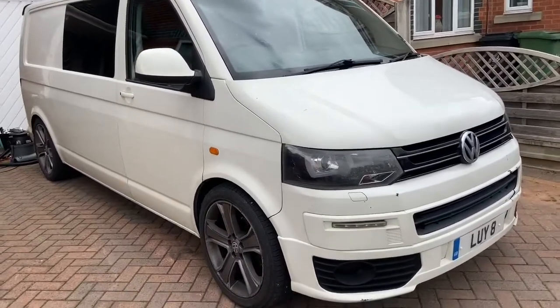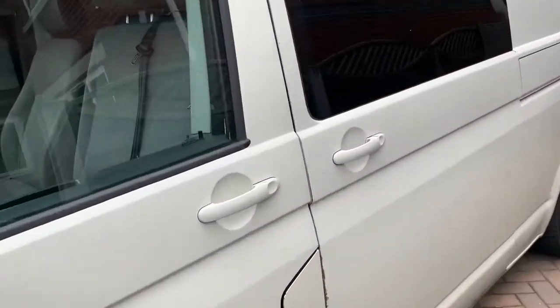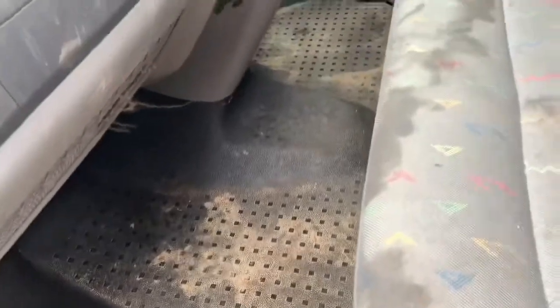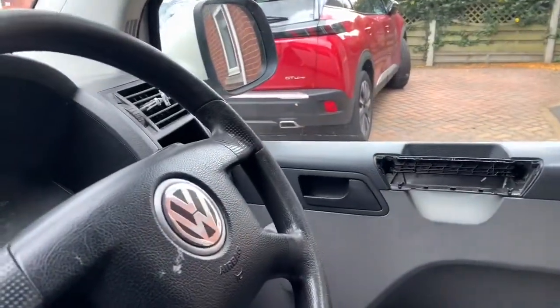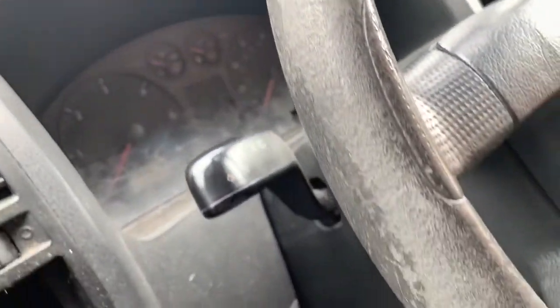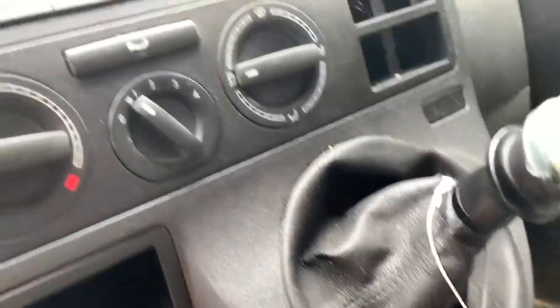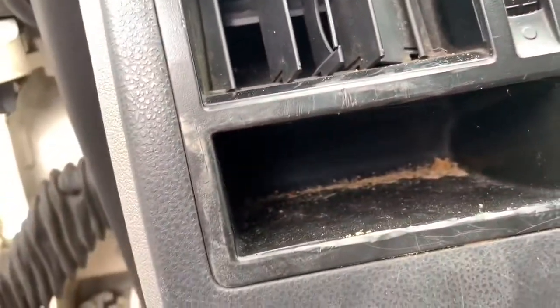Outside, just a wash and a dry, a bit of a freshen up — so nothing too drastic. But the customer wants the interior taken care of. There is quite a bit of crud in here, badly stained seats, and there's a tear in there I can't do anything with. But just generally the whole cabin is going to need a proper going over — the state of the steering wheel, gear lever, gaiter, centre console — just everywhere you look is full of debris.